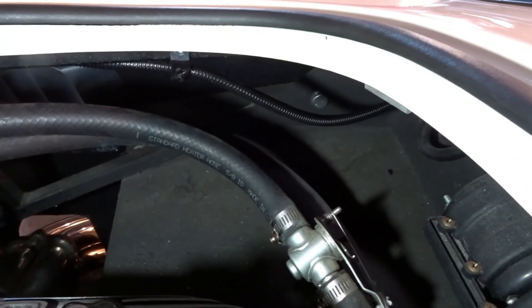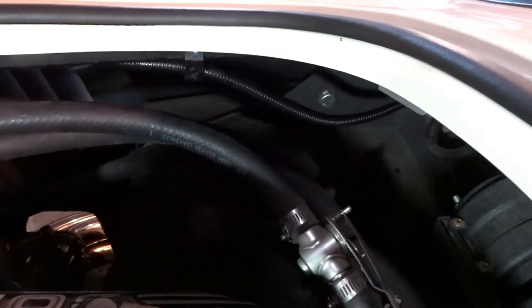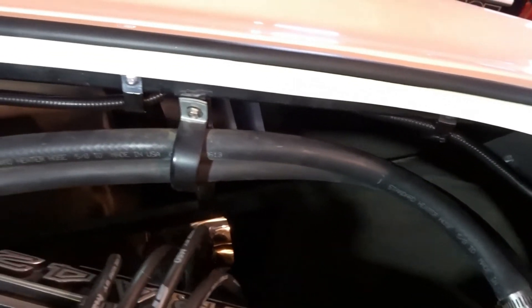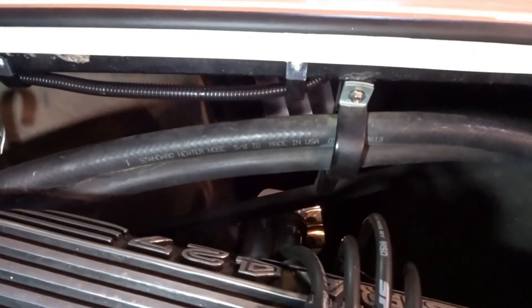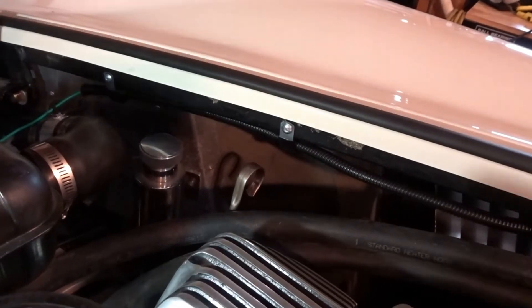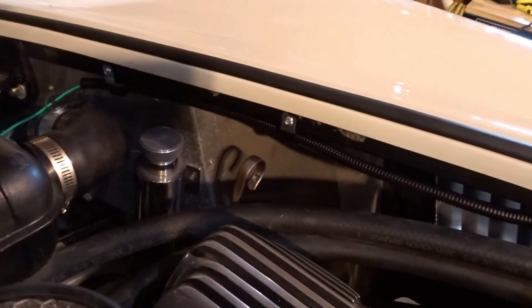Here is the split loom with the sensor wire and ground that we ran through the firewall extension into the engine bay. You can see it comes up to a cushion clip, goes around the back of the heater hose, and then there are several more cushion clips running it towards the front. Let me go around the other side of the car to show you what we did to get the sensor in.